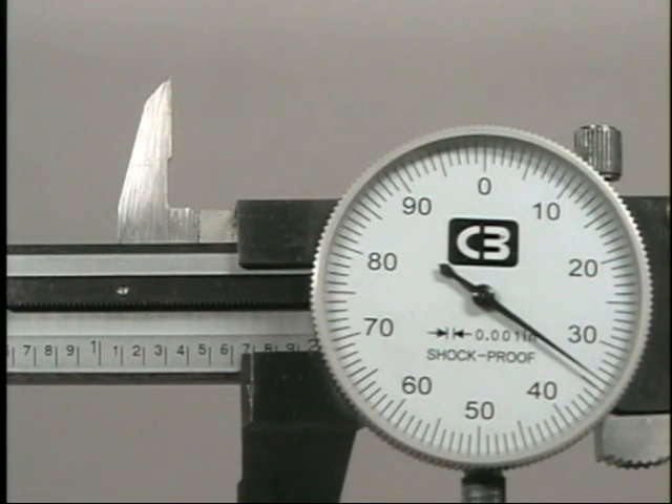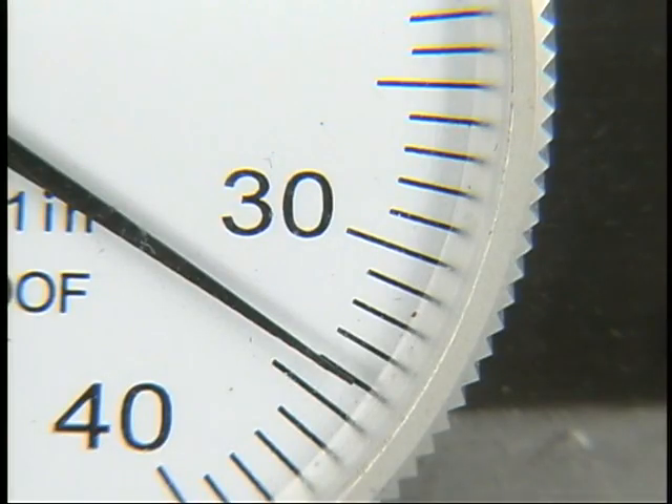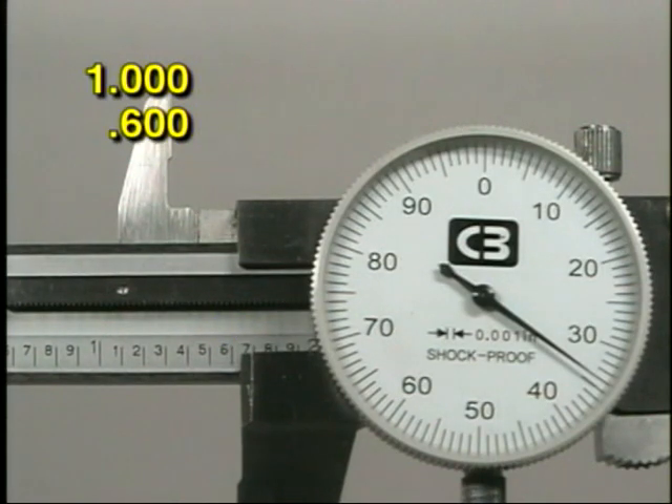Reading the measurement also requires care. On this dial caliper, count only the complete spaces on the beam to the left of the edge of the slide. When reading the dial, count only the complete spaces the indicator needle has passed — do not read past the indicator needle to the next line. In this example, the slide has gone past the first whole inch mark, so the number to the left of the decimal is 1. The edge is past the sixth small space on the beam, and since each space represents 100 thousandths, the measurement is 600 thousandths.